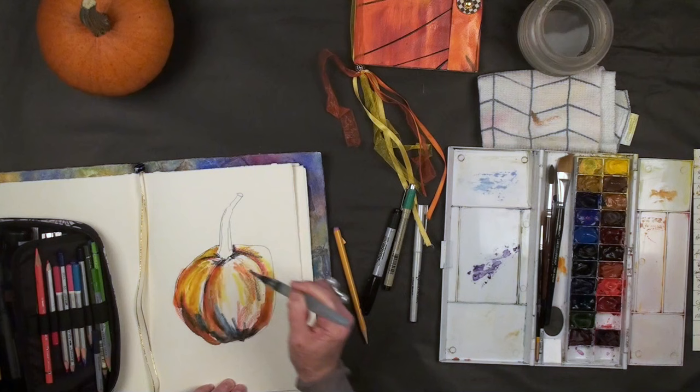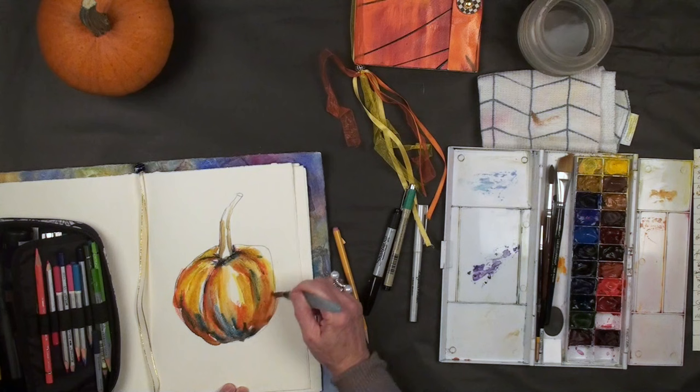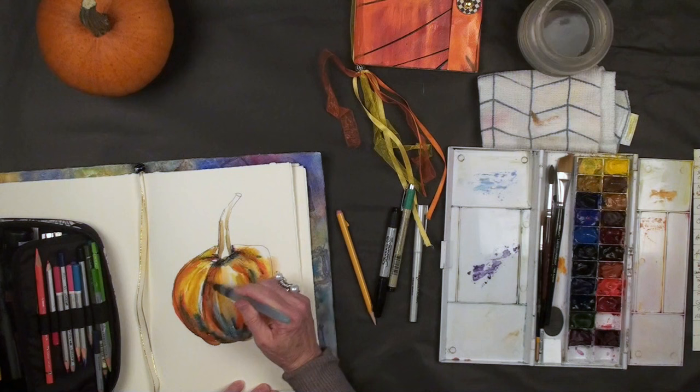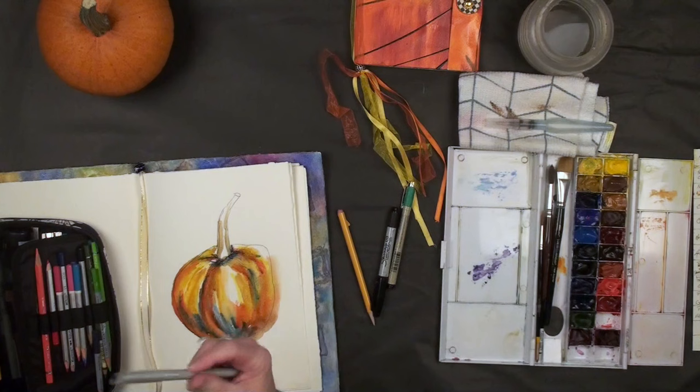Before you know it I'm done and I have a quick sketch of my wonderful little pumpkin for the season. I'm going to pull up some of that color into my stem. This is a fun, easy way to add color to your sketch. Now if you don't want color, or maybe you want it more subtle and neutral, then I could go to my elegant writer.